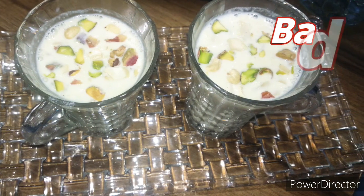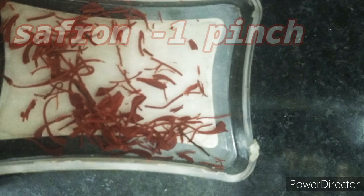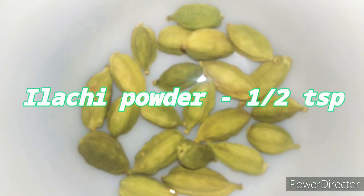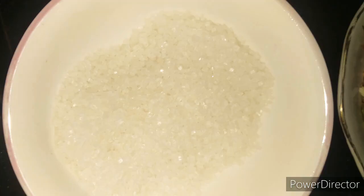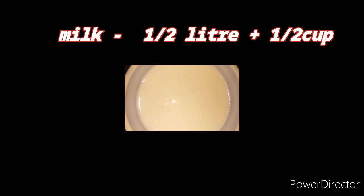The ingredients we need are: almonds one cup, saffron one pinch, elaichi powder half teaspoon, dry fruits chopped one cup, sugar half cup, milk half liter plus half cup.